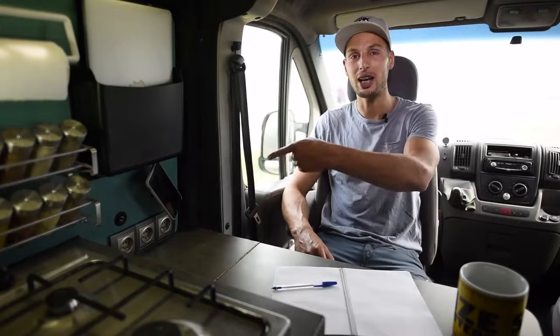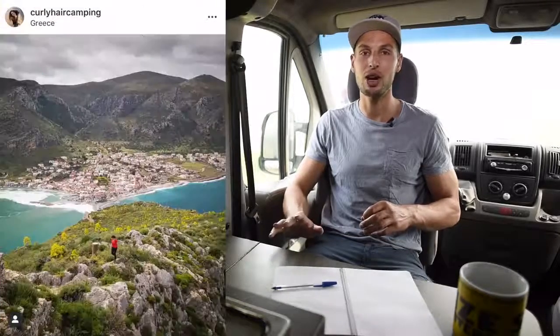I see you made it all the way to the end. Now you need to check out our van tour to see all these creative details and how we operate inside. If you want to see how we travel and where we are right now, check out Margaret's Instagram at CurlyHairCamping and mine at PanoramaMan.